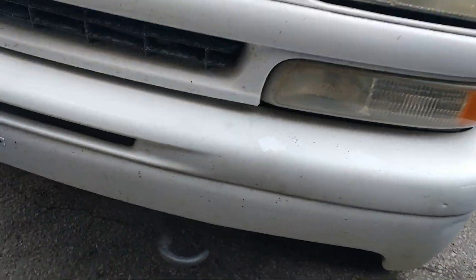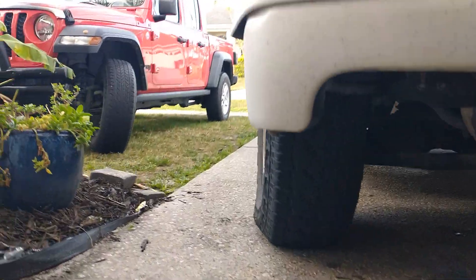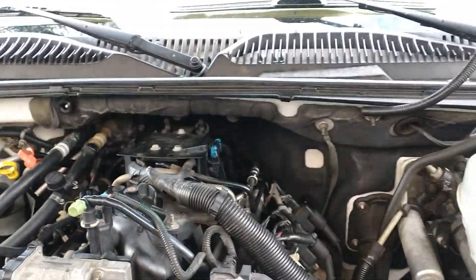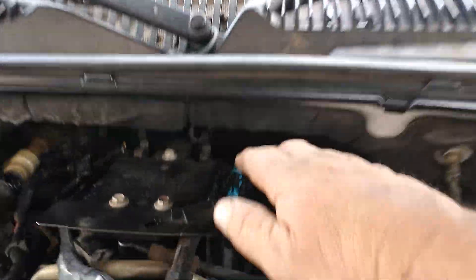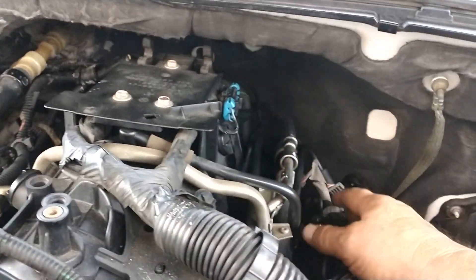Hey guys, check this out. I lowered my air pressure down to five pounds, and what that does is when I want to work on my motor, it puts this right here about three inches lower. So I use a walk board too, but man, I can reach all the way back into the back of the motor a lot easier now.